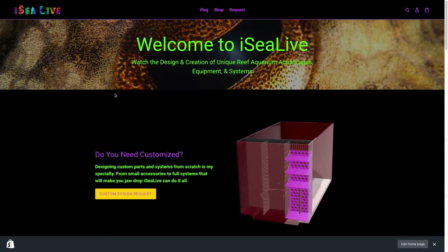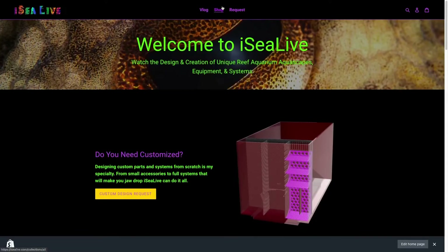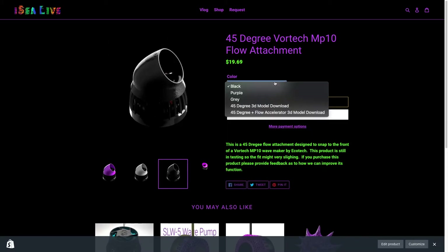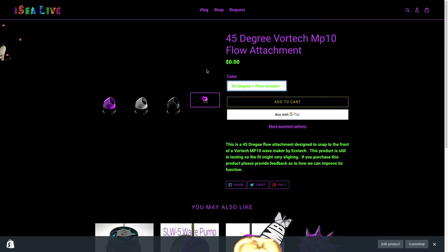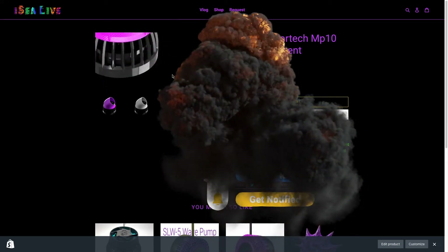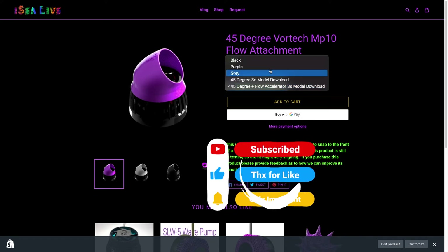If you'd like to get your hands on these models, I'm going to make them available for purchase on iclive.com if you'd like a professionally printed version. You can also download the 3D model and print it out yourself — it's totally free. If you download the files, please be sure to comment and give your feedback. And don't forget, if you like this video or you downloaded anything, be sure to like and subscribe, and I will see you live in the next video.